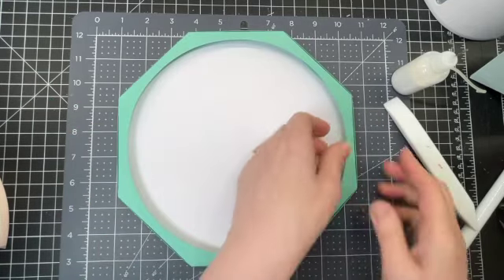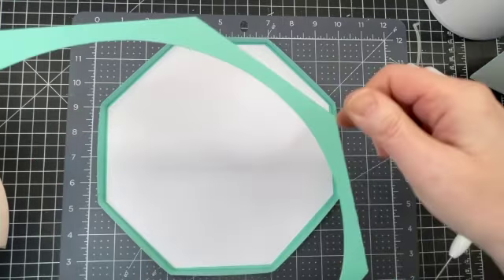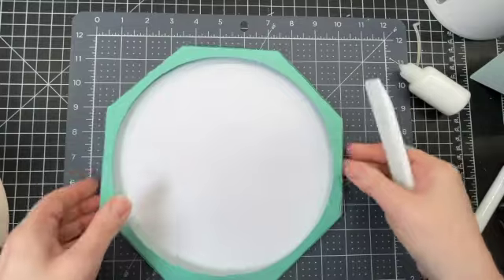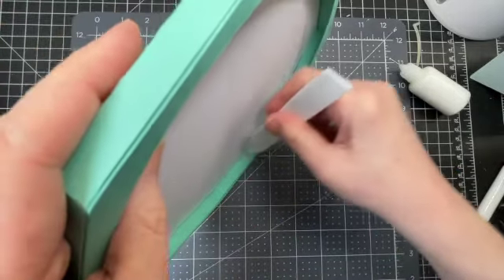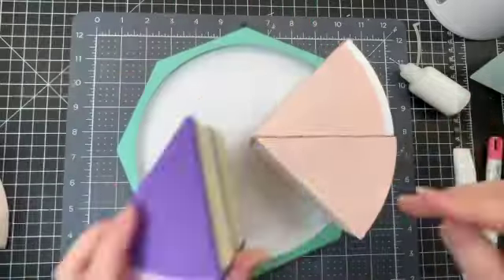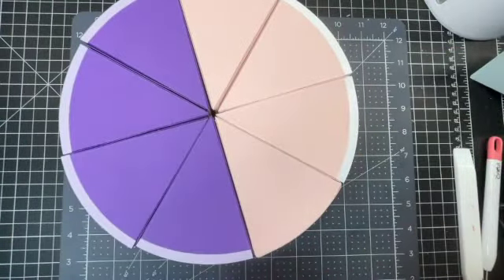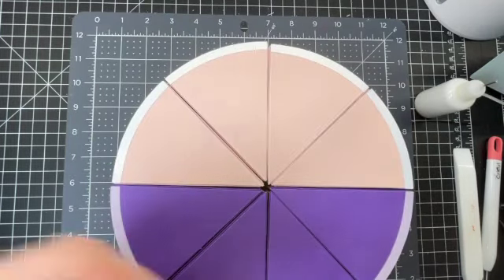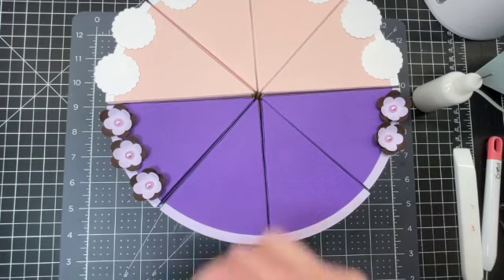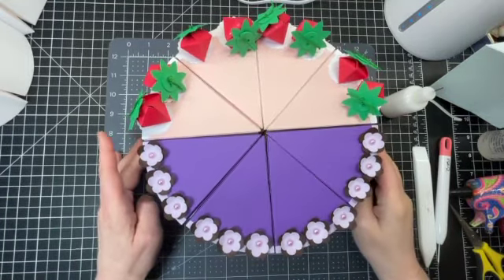I have my cover piece — putting glue on all those rectangles and placing it inside. Then going in with my bone folder to spread that glue. I'm decorating the tops of my cake now, gluing down my strawberries and flowers. I'm putting down three flowers per slice and gluing all the pieces into place.